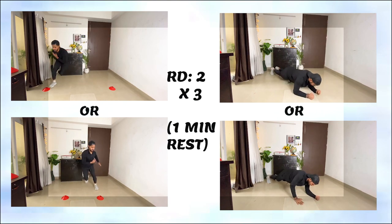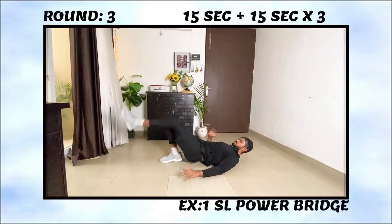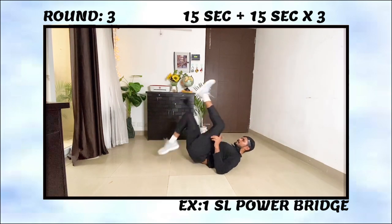Rest for one minute and start round three. Round three's first exercise is power glute bridges, a very good exercise to develop single-leg explosive power targeting your glutes and hamstrings.